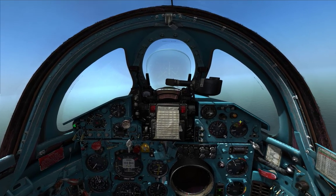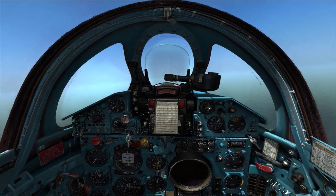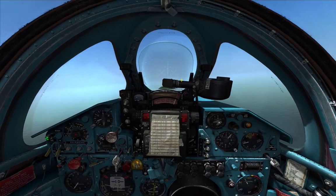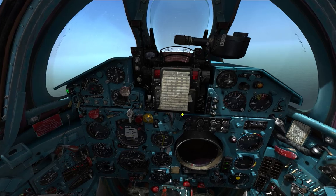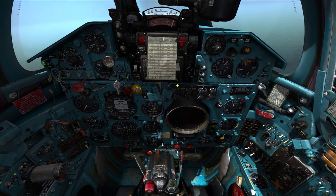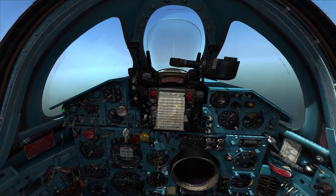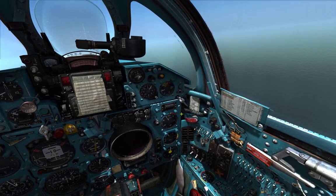I'll just walk you through now how to set up for the ground attack. You're going to want this button here to go up — PKO. That turns on the little pipper, which you can't see at the moment because it's on ground mode. There's one here that puts up the fixed net, the target net. You don't really need this but I just like it. This turns the brightness up and down on the HUD. I think we covered most of this in the previous session.